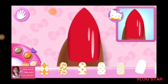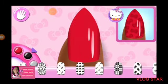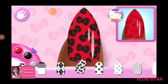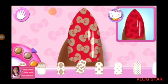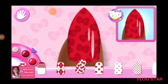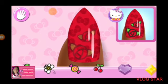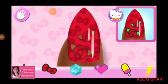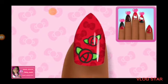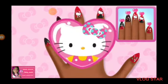So pretty. Cute. Cute. Yes. Great job. That's a perfect match of the design.